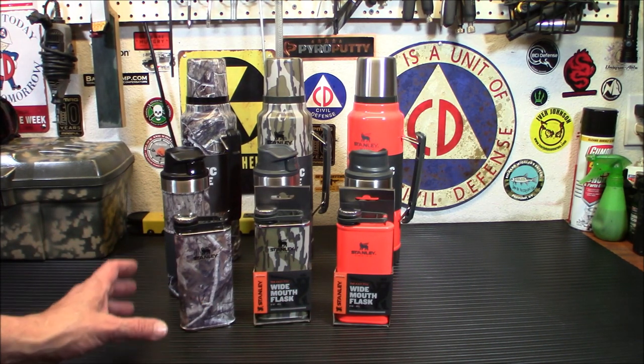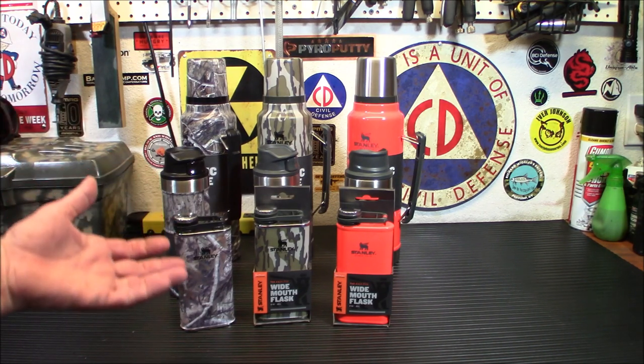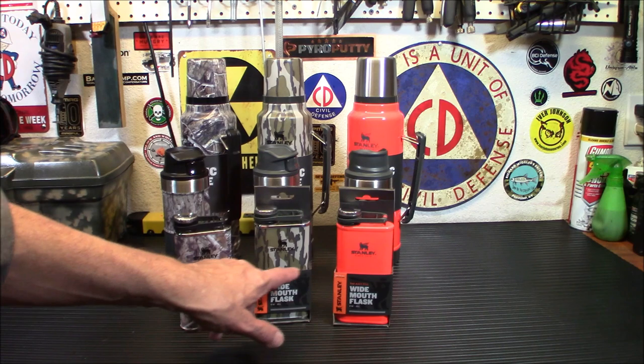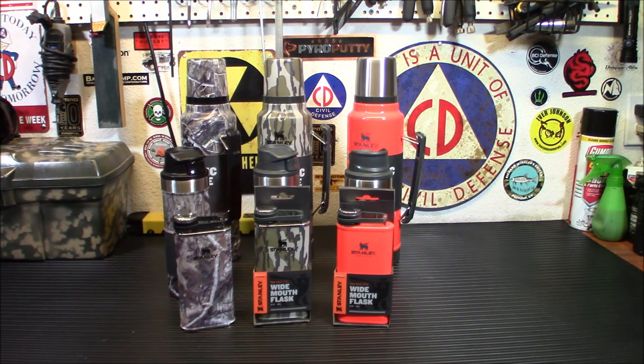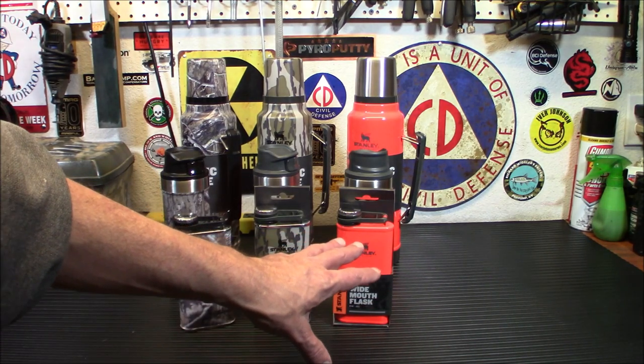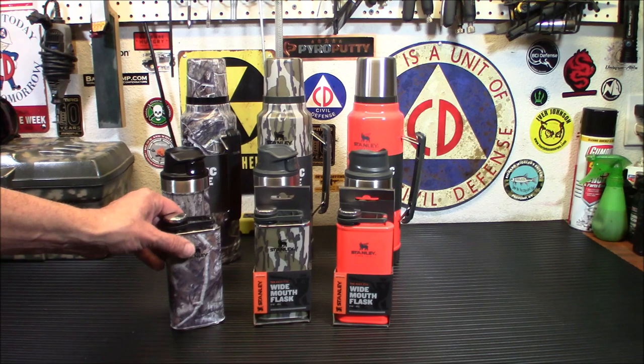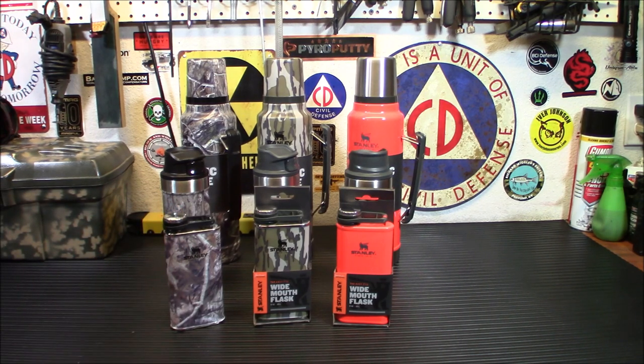These actually come in handy for a whole lot of things other than alcohol. I'll probably use the camo or the blaze orange one for my stove fuel — my white gas. Maybe the blaze orange one, because it kind of says 'don't drink me.' They'd be handy for a little shot at the end of the night too. Definitely a cool looking product, and you know it's Stanley stuff, so it stands up to pretty much anything.